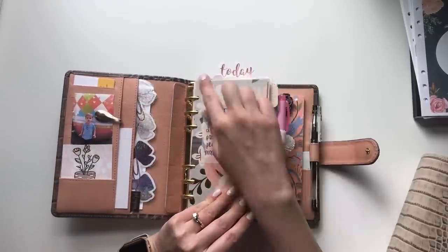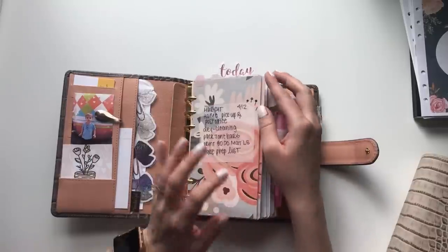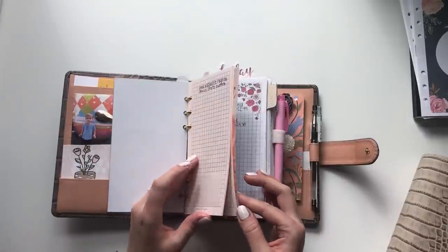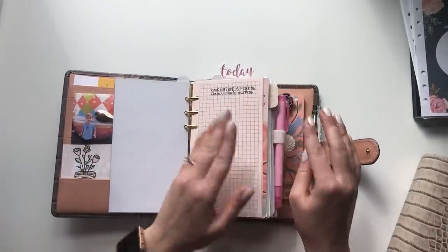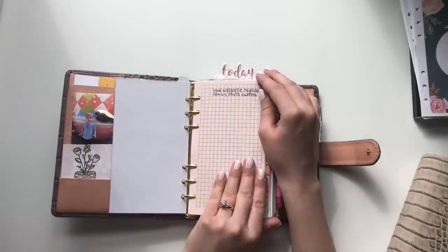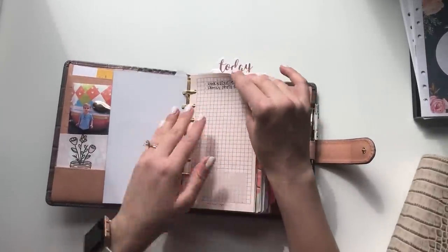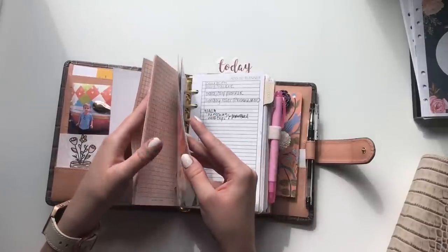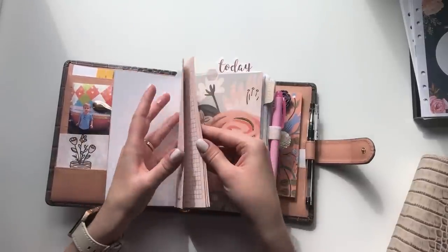These dividers I made myself — I have a whole set but only need two for this. The first section is just notes and random stuff. Right now I just have big things I don't want to forget: I need to book my flights for my Nashville girls trip coming up, and I need to figure out our family photos and what we're going to wear.